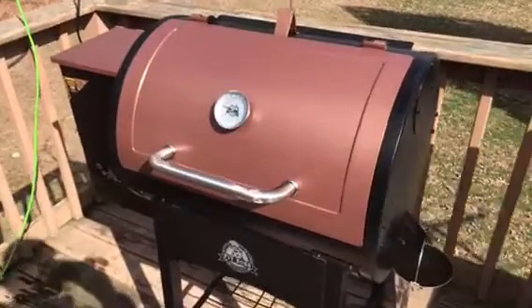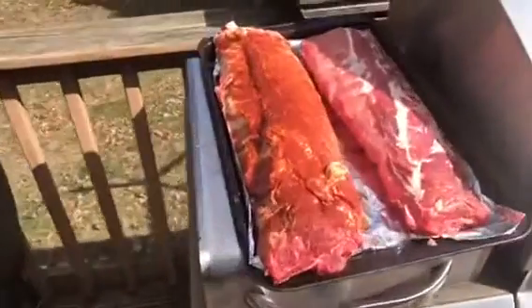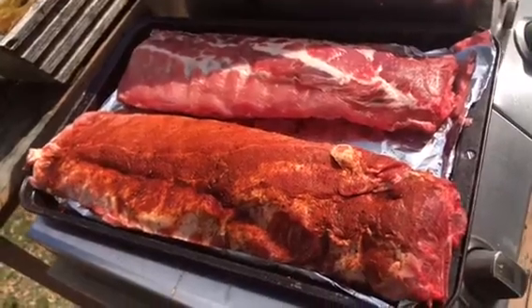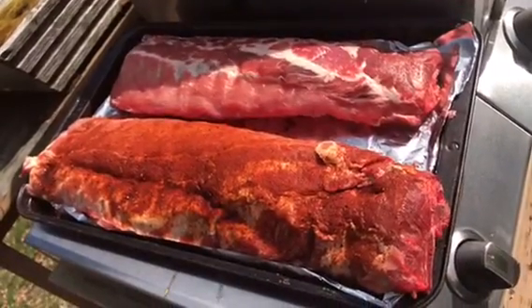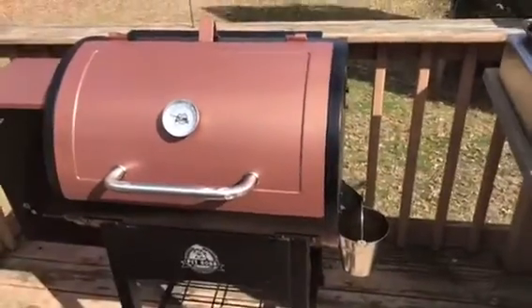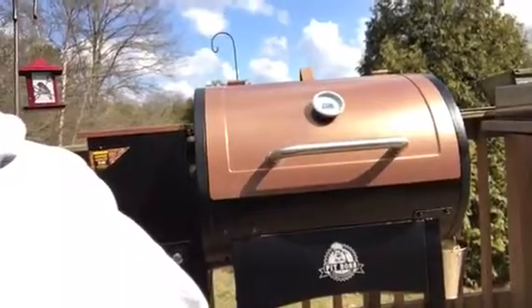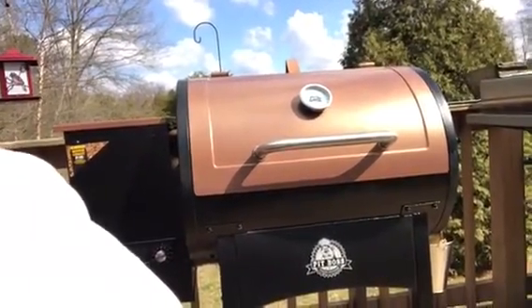I'm currently heating my grill up to about 225, then I'm gonna put these ribs on. Mine is the one that has been seasoned up since yesterday; Holly just wants salt on hers. It's almost ready — I'll be throwing them on for a couple of hours, then crank the heat up to 350 and go a little longer. I really like my Pit Boss wood pellet grill. You should smell it, man — it's smelling so good over here with that hickory going.